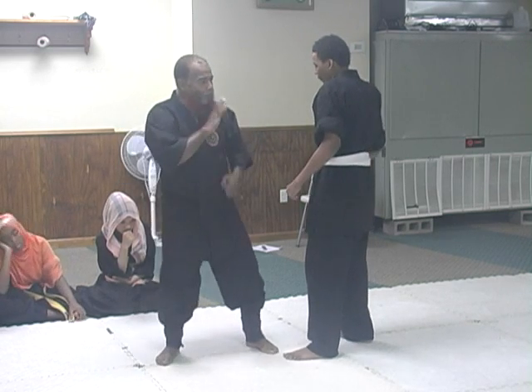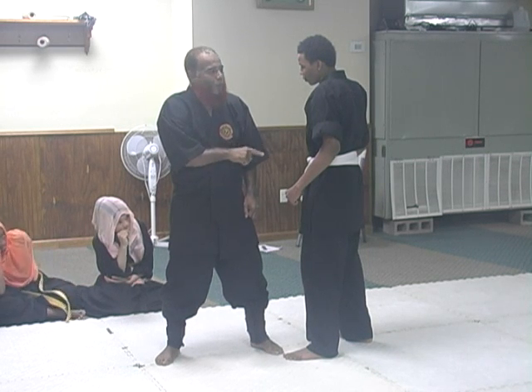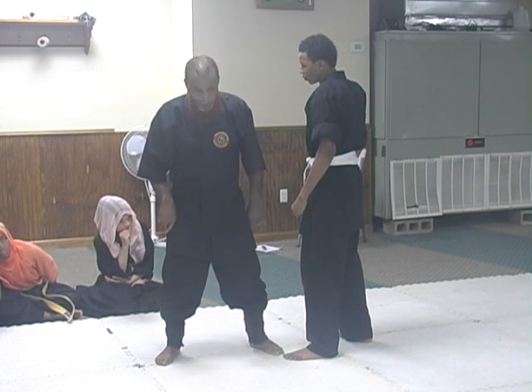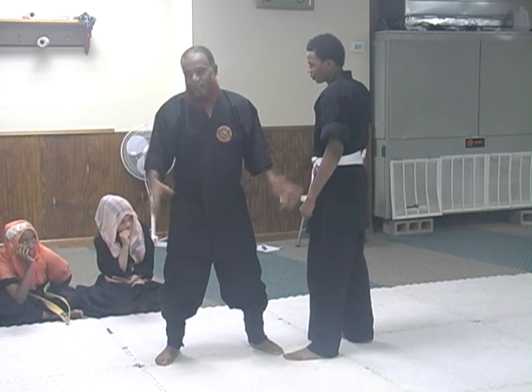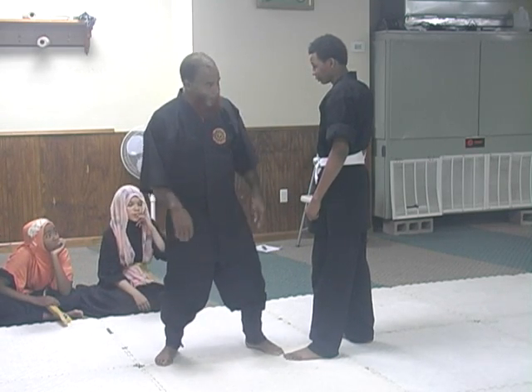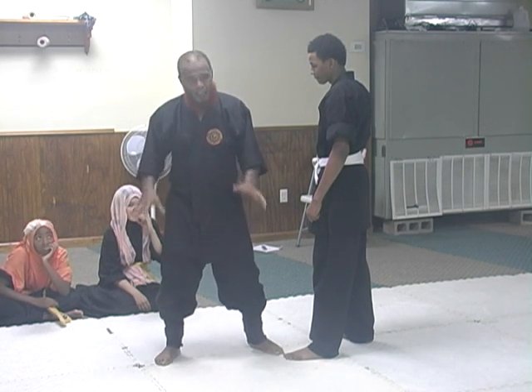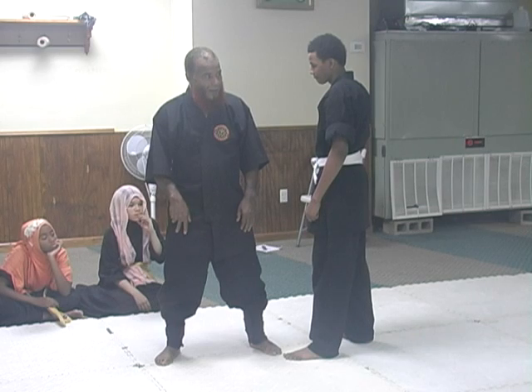Same position, boom. He was making his motion, and that's what I want you to do — when someone is talking, saying 'I'm going to' and when he makes the move, boom. You can get him on the 'I'm gonna.' Whatever he's gonna do to you, you can get him from that point with a quick move.